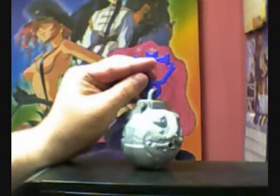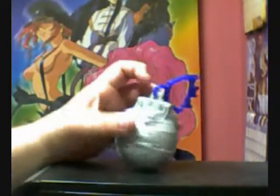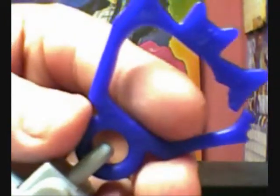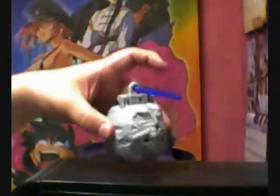It appears to be a couple of Decepticon symbols up here. You've got this little keychain strip, and you have one here, and another one just here at the top — so this shows you it's a Decepticon.